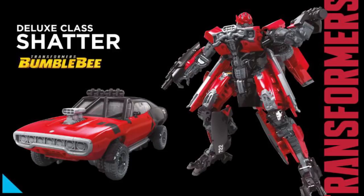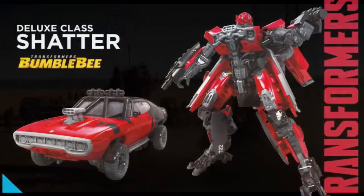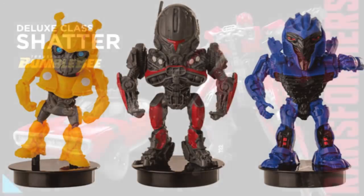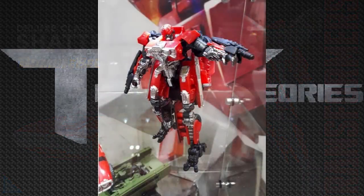I enjoy how she has chrome bits on her, which brings this Studio Series figure up pretty high. Overall her detail looks pretty good. Since she also turned into a jet in the trailer, we may get a separate figure for that. One nitpick is her face — this may be a battle mask, as seen in concept art, but I'd much prefer the face from trailer two. In-hand shots from Paris Hashcon show a lot more chrome and two guns, which look really cool.